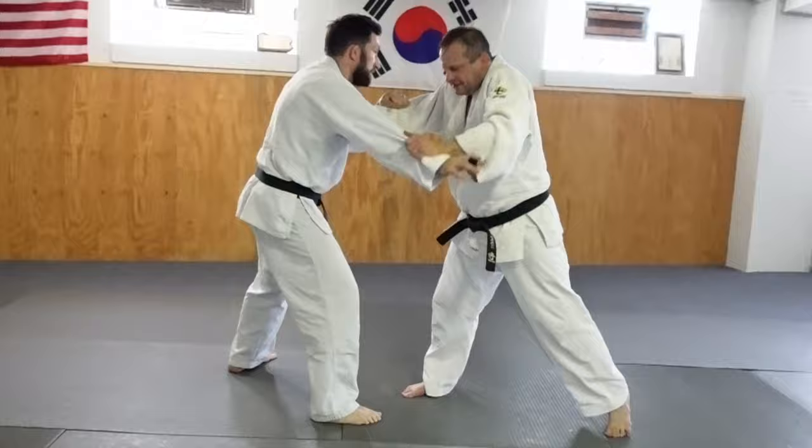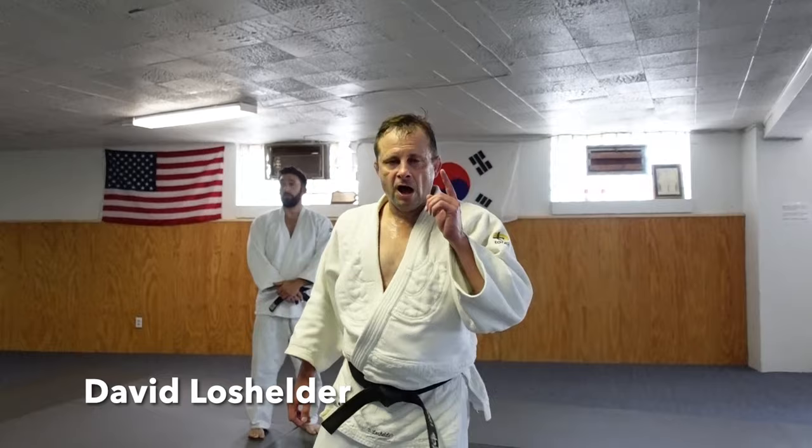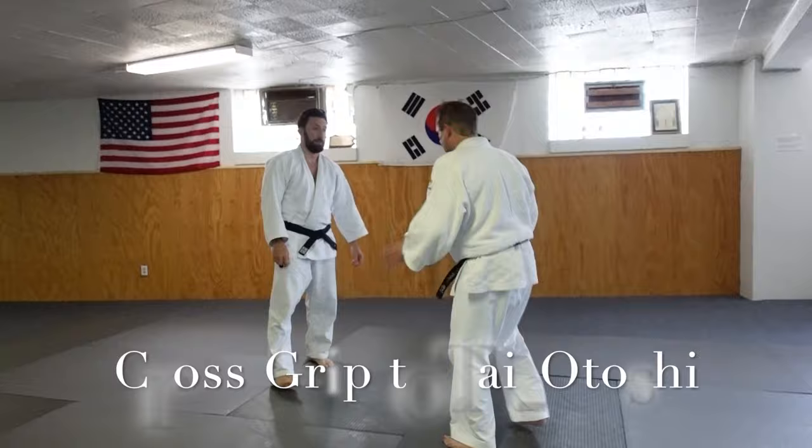Hey guys, Dave Low Shelter here. Alright, check it out. You've seen the other videos — I'm going to expand on the one I just did. You can see that one.